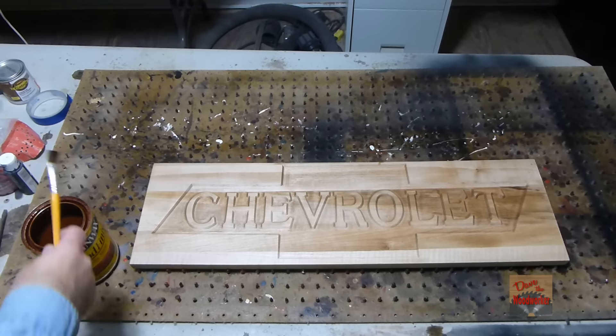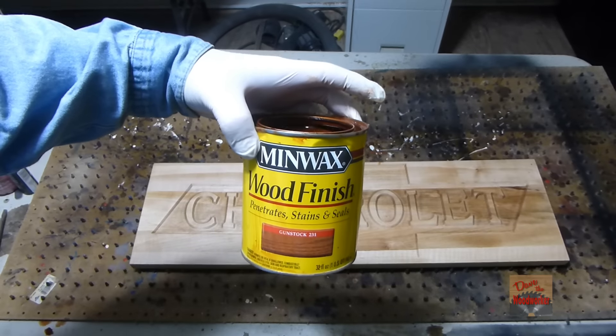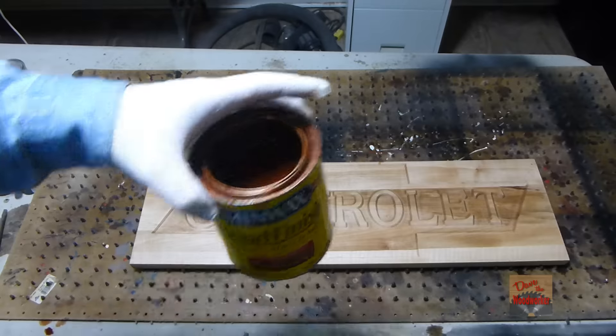Okay, I've let the pre-stain dry on there for a little while — probably about 15 minutes. And I want to apply some Minwax gunstock finish on it.